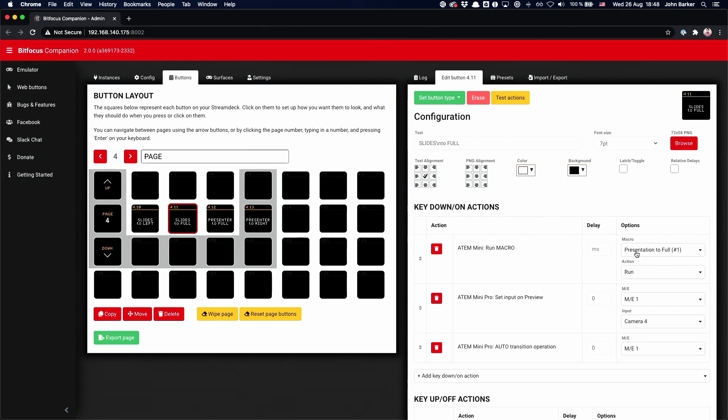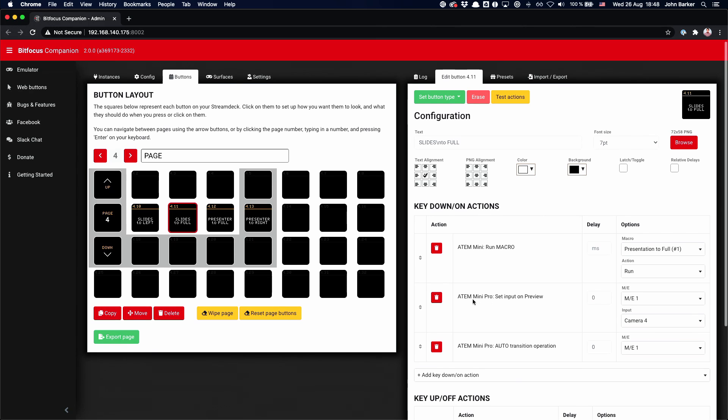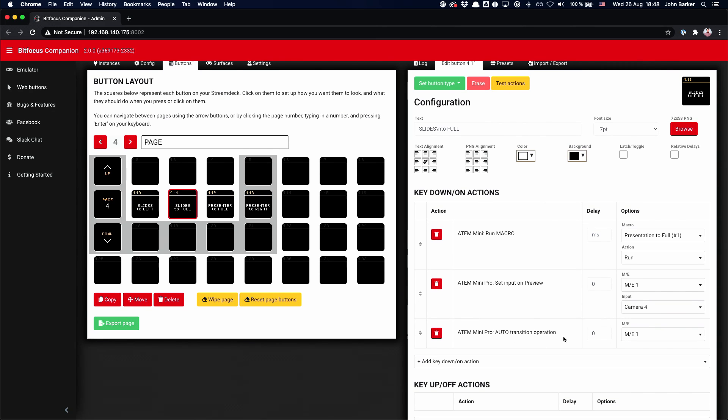So if we take another look at that, you can see the ATEM Mini — the secondary device — goes full screen on the presentation, which is what I want. It also puts that input on preview on the ATEM Mini Pro and does an auto transition. This way I'm able to simultaneously make the picture big and full screen, but also fade out the presenter instead of them going off screen instantly, just like you saw a second ago. It's a little subtle detail, but if you get it wrong it looks really odd.